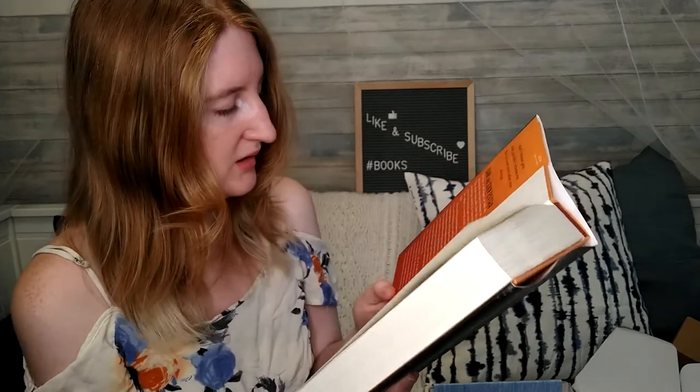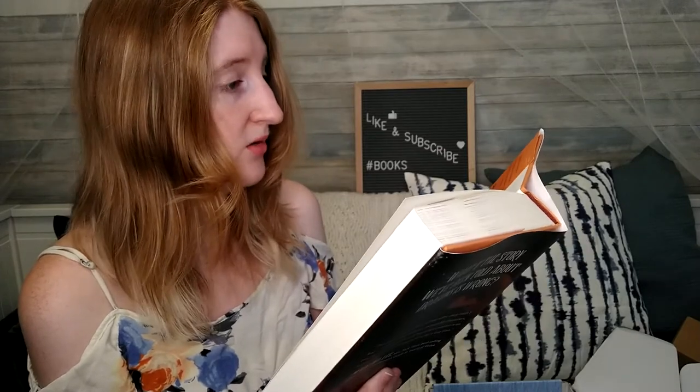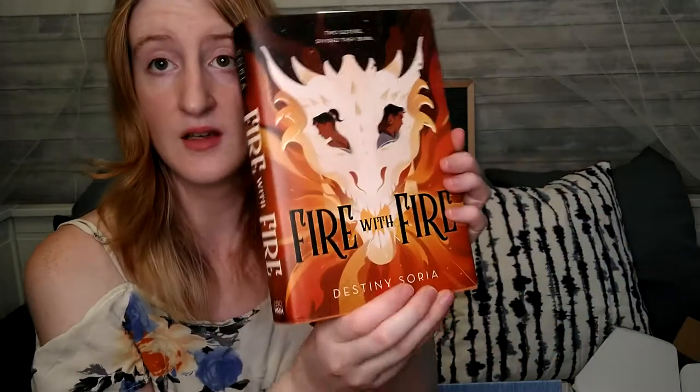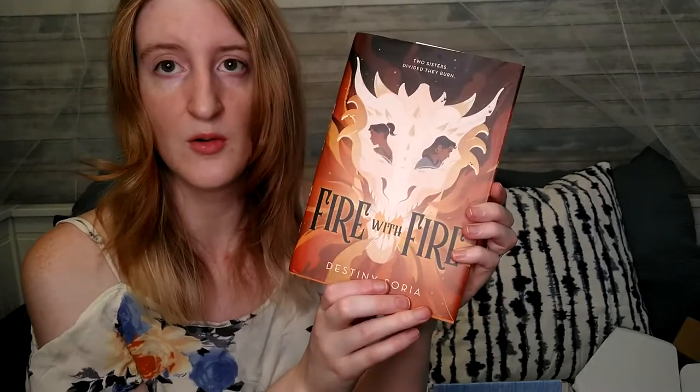Suddenly, the only thing Eden and Danny always agreed on is the one thing that could tear their world apart. With Danny lost to the wrong side, Eden knows she'll have to risk everything to bring her sister back from the edge, even turning to the mysterious and alluring sorcerers for help. Now on opposite ends of an impending war, the sisters will do whatever it takes to save the other. But the two are playing with magic that is more dangerous than they can imagine, and there is another more powerful enemy waiting for them both in the shadows. That sounds really, really interesting — I'm excited to get into this book. The cover is just absolutely gorgeous, so keep an eye out on my channel for this book review down the road.